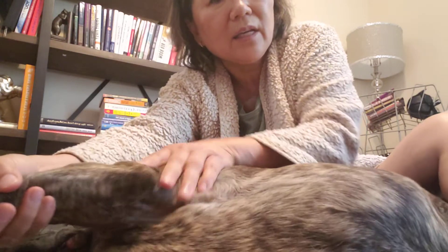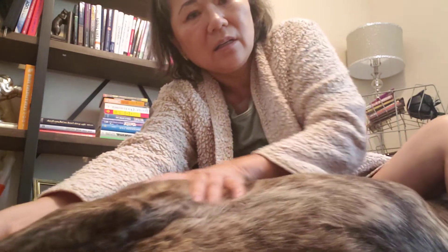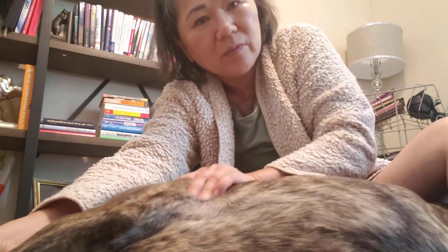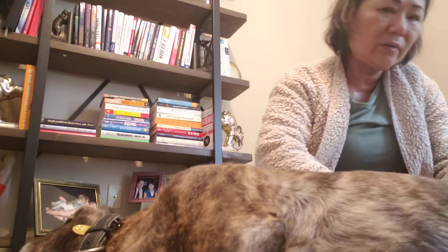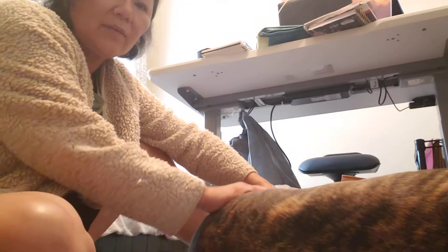Then I go up his neck again and underneath — he loves that stretch. Then I massage here and do the back again. I'm on a different angle this time so I'm using my thumbs going back and forth kneading him. Let me move the camera so you can see — I'm kneading him like this with my thumbs.